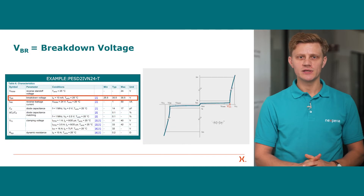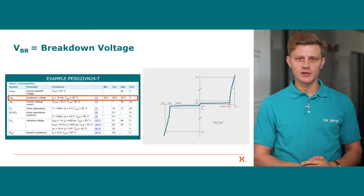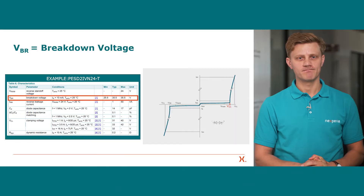The breakdown voltage is higher compared to the reverse working maximum voltage and describes the transition from non-operating to operating mode of the ESD device. At this voltage the ESD device starts to conduct the ESD pulse and protect your circuit. Therefore, there is a gap between both voltages to ensure safe operation.